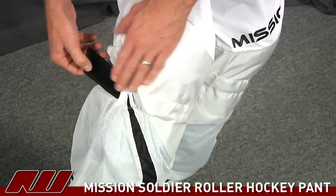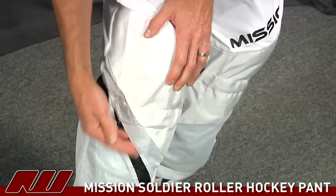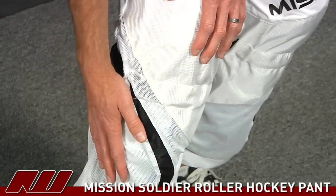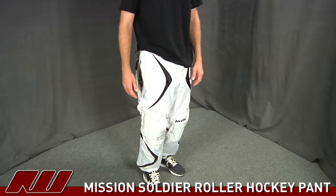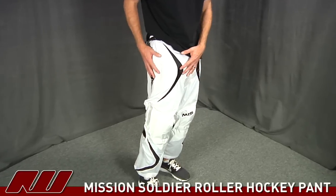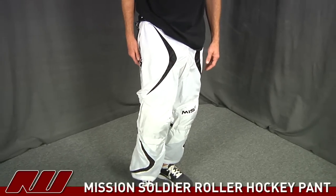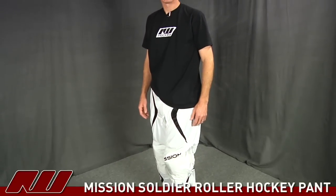But if you do prefer to use tape, you can just pull this out and tape up. Coming down to the bottom of the pant, you do have the micro mesh to keep the pant lightweight and breathable. So that was a quick look at the Mission Soldier SE pant. I have a girdle and some shin guards on to give you a good overall look of how it's going to look out there — a nice, lightweight, comfortable, high-end pant at a reasonable price. My name's Cory here at inlinewarehouse.com.